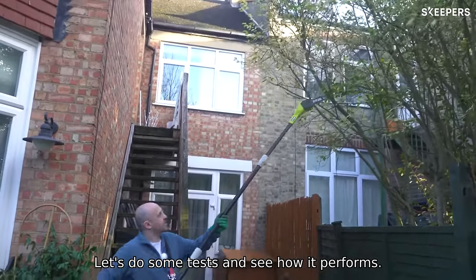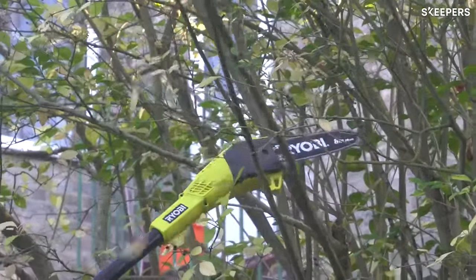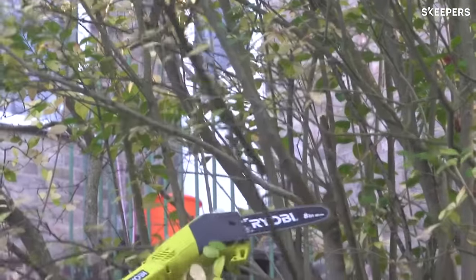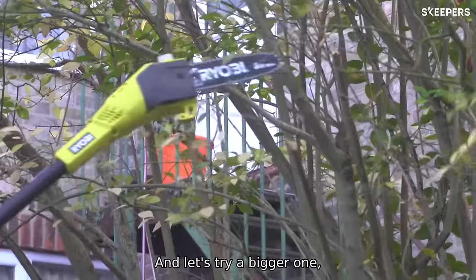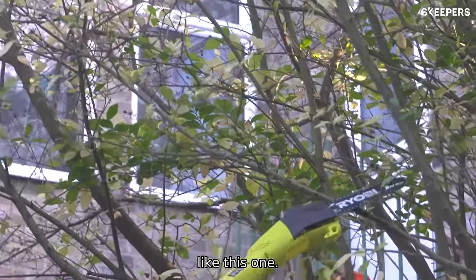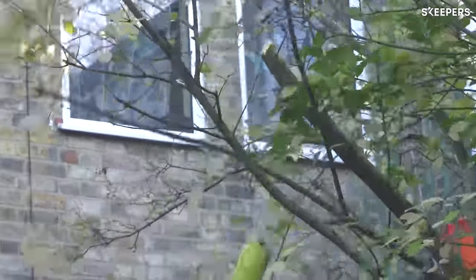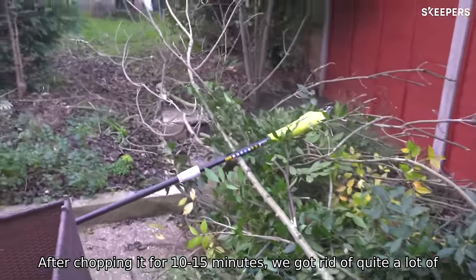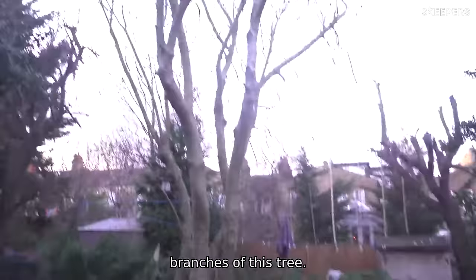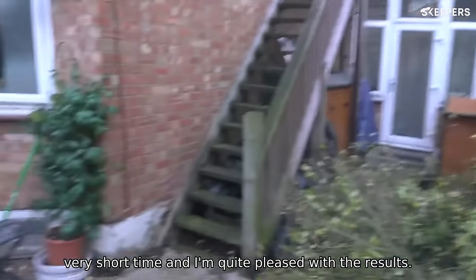Let's do some tests and see how it performs. We'll start with some smaller branches, and then let's try a bigger one. After chopping for about 10-15 minutes, we got rid of quite a lot of branches. Everything else on this tree has been trimmed off nicely, and it took me a very short time.